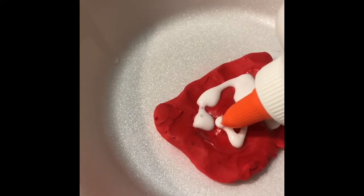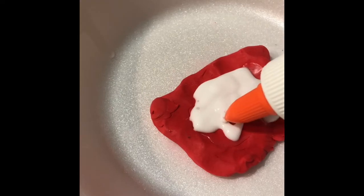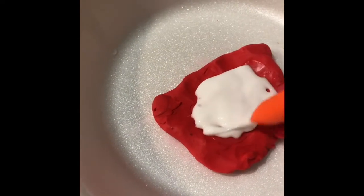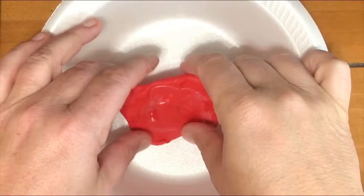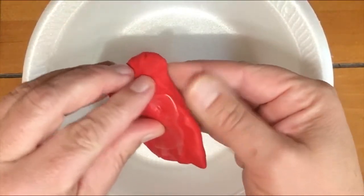That second layer of sediment covers up the first — sediment does come in layers. Let the glue dry thoroughly; you don't want any white spots left, or it's going to make a bit of a mess.